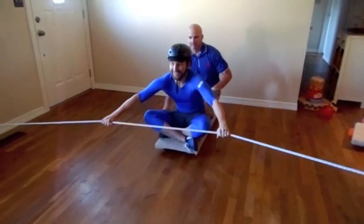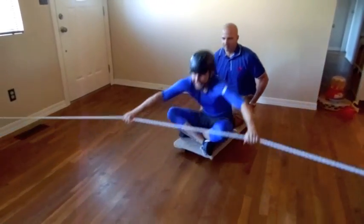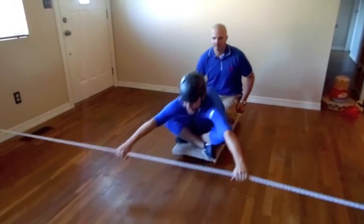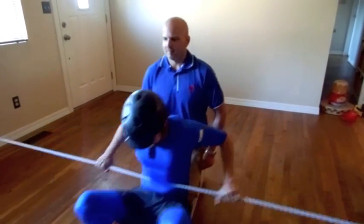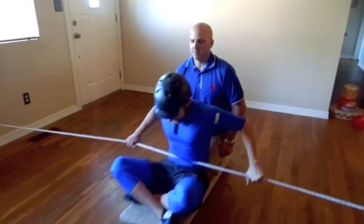Now we will move on to criss-cross seated position — driving with a partner. The patient in the front will sit with a tailor sit, while the friend in the back will use a short kneel. The friend in the front is driving, pushing and pulling, trying to maintain constant motion, while the friend in the back may assist or just enjoy the ride.